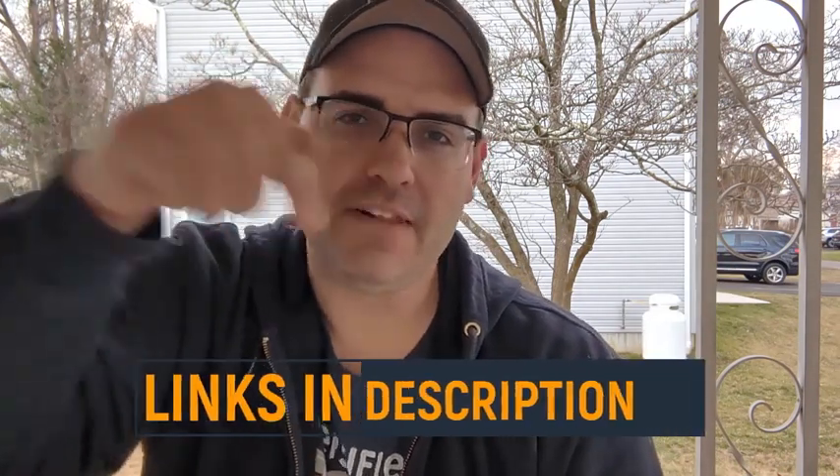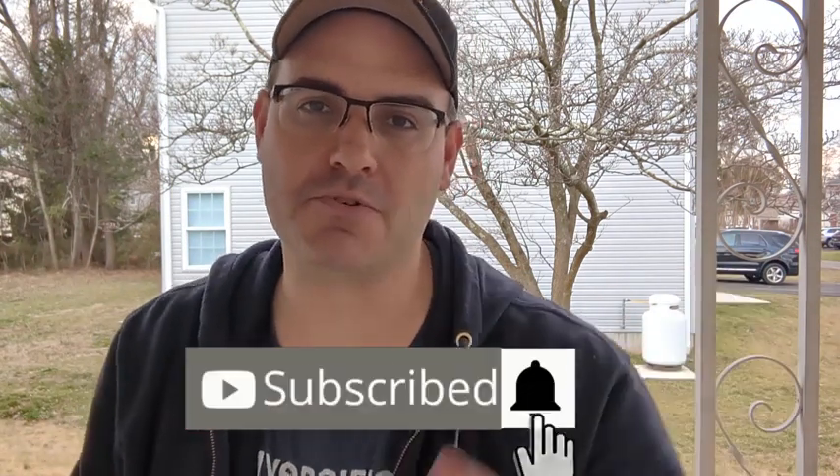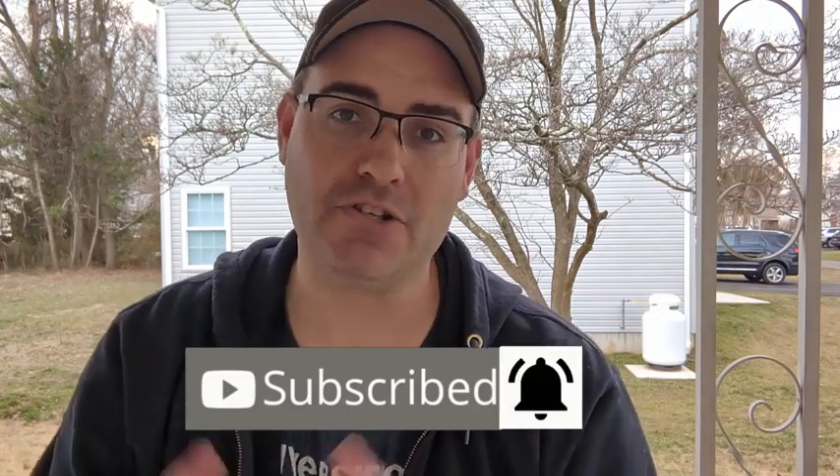If you like what you see in this video and you want to purchase one for yourself, I've left links to everything here in the description. And if you want more no-nonsense, no-BS product reviews, be sure to like and subscribe to the channel and hit the bell so you don't miss one.